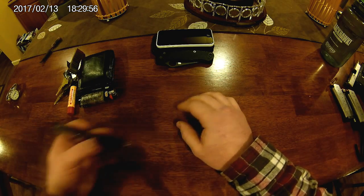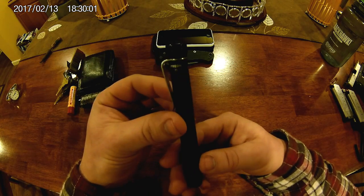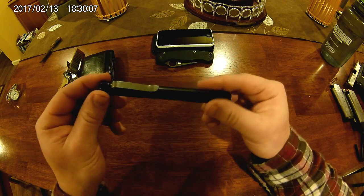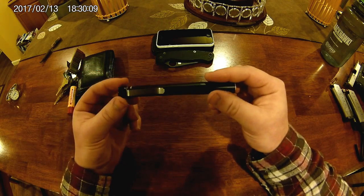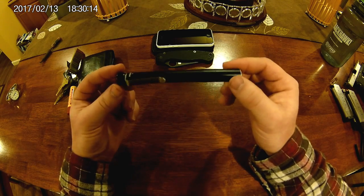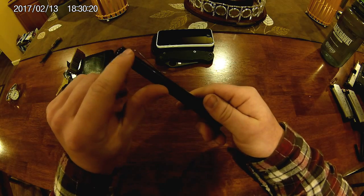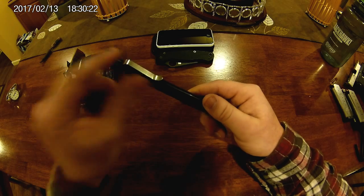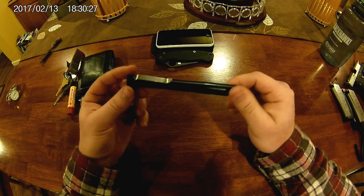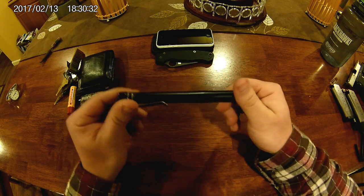Last but not least from my left pocket is my Four Sevens Preon P2 AAA flashlight. It has a bunch of different modes and I have an aftermarket titanium clip on it. The newer version actually comes with a stainless steel clip — they took the design from the guy who made it aftermarket. I'll post a link in the description. I love this P2; I'll definitely do a review. I've had it for three or four years.